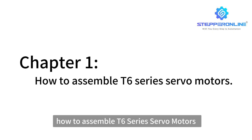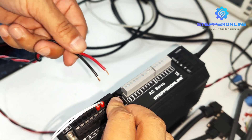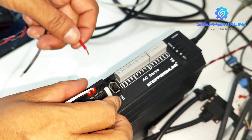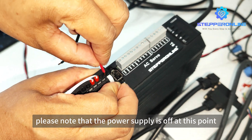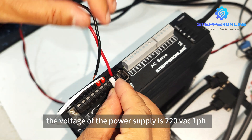Chapter 1: How to assemble T6 series servo motors. Step 1: Connect the power cable. Please note that the power supply is off at this point. The voltage of the power supply is 220V AC, single phase.